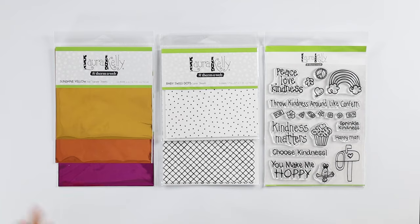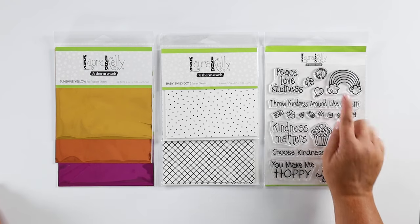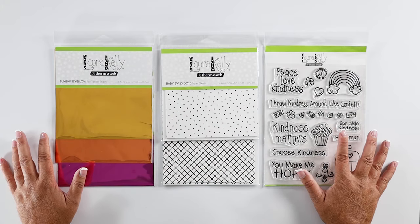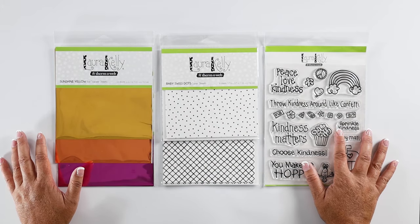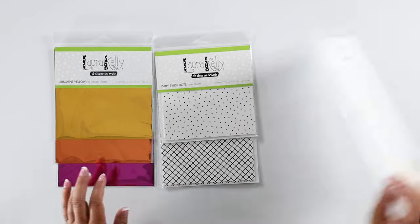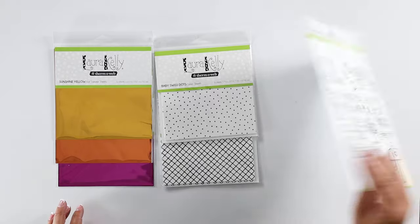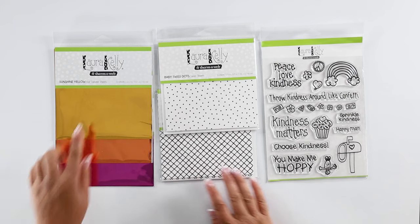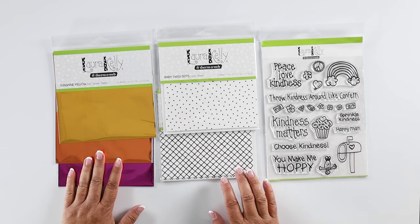Hi everyone, I am Katie the Crafty Blog Stalker and today we are going to be making a handmade card using some of the new Laura Kelly product by ThermaWeb. These are the products we are going to be using from Laura Kelly and I want to thank her for sending these to me. Today we're going to be using the Kindness On Purpose stamp set, some toner sheets, and some gorgeous foil sheets.